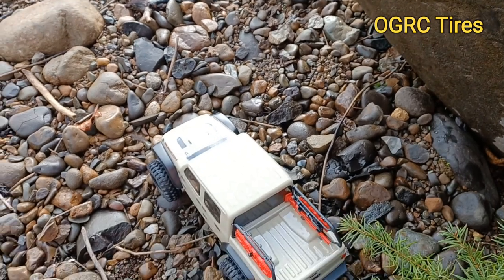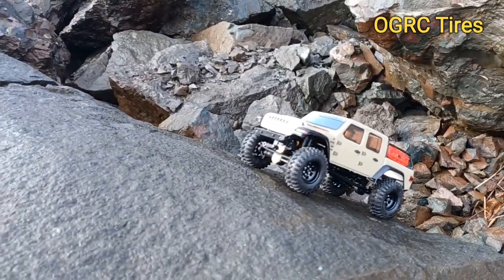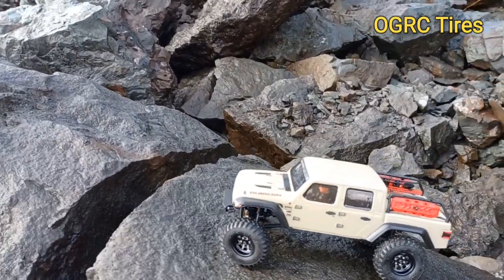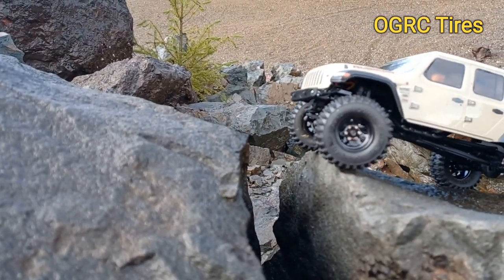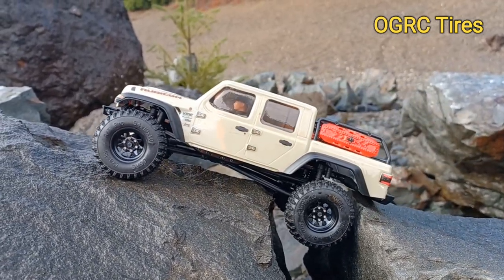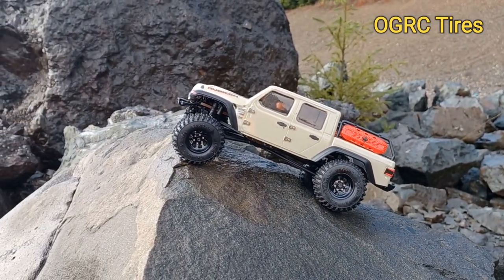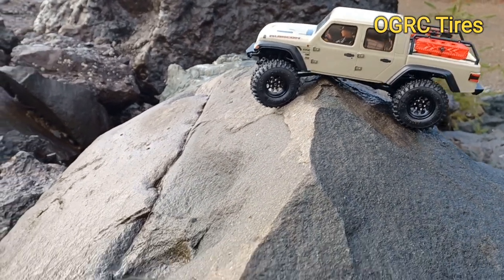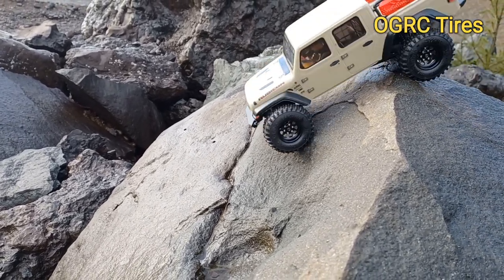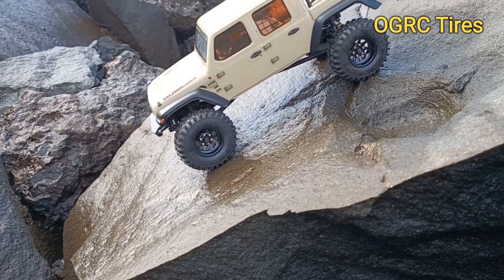So we'll try to do the same thing with the Prolines when I swap out to those. I set it there with my handle on the edge of that rock because that's kind of a nice climb — we'll do the same with the Prolines. Got this pretty big gap right here, about two and a half inches. Not a problem. You can see the water on the rock and these tires are just holding strong.